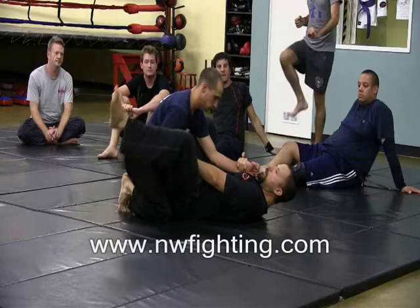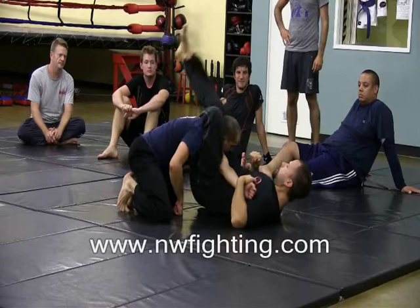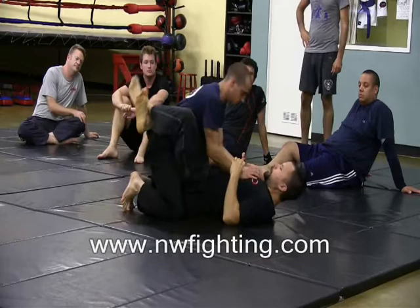From here I'm going to lift my hips up, lock the foot down, and pull this hand across. Lock it up here, and choke.